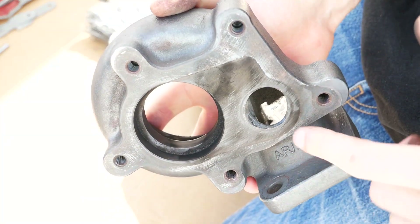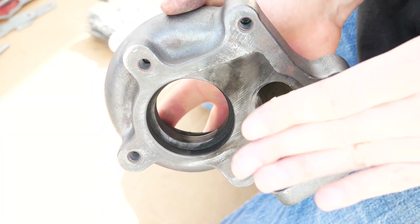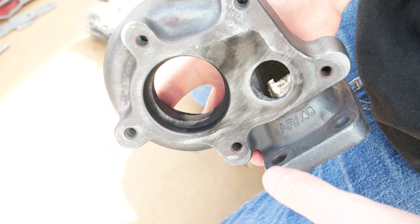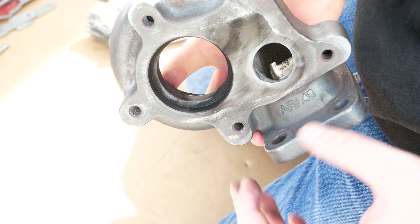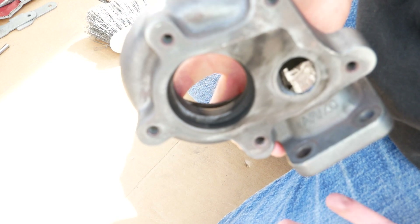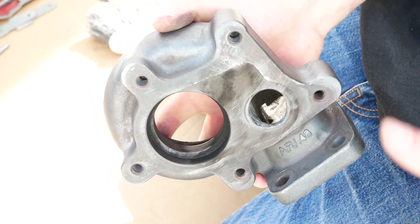I just went ahead and did the same thing over that wastegate port just to get any burrs off there so the flapper will sit nice and flush and I think we're in really good shape. The last thing is to just blow this out with some compressed air, get as much of that dust out as we could. You could even spray it out with brake cleaner or something like that, and then we'll be all set to get this all back together and back on the car.